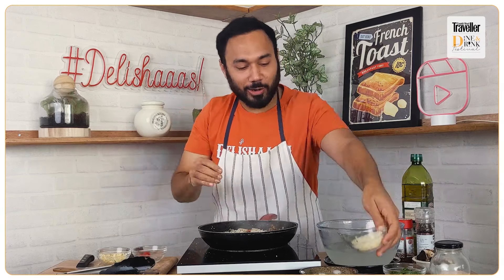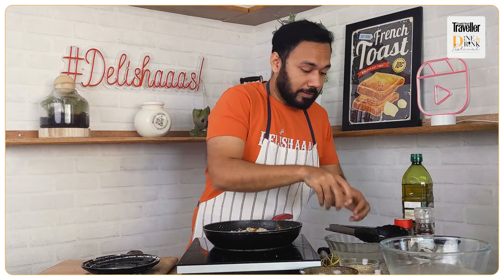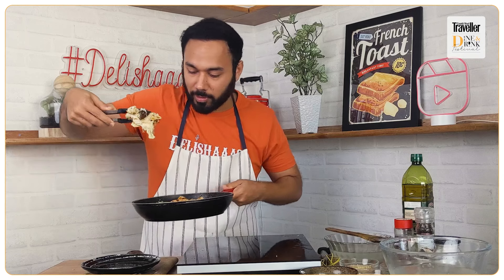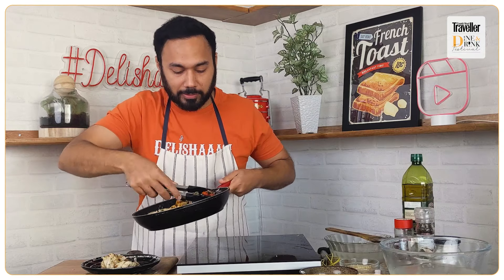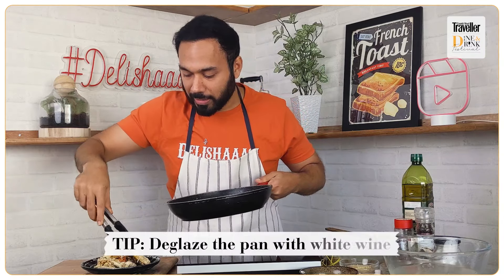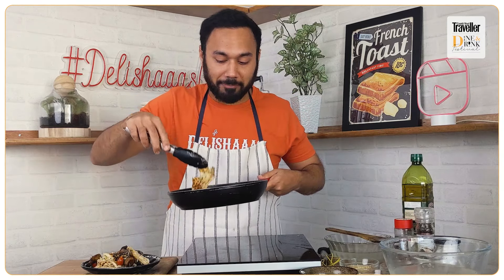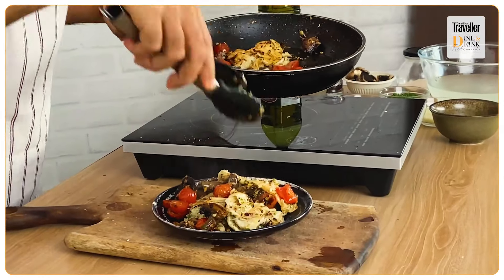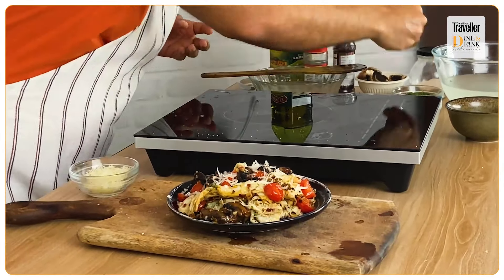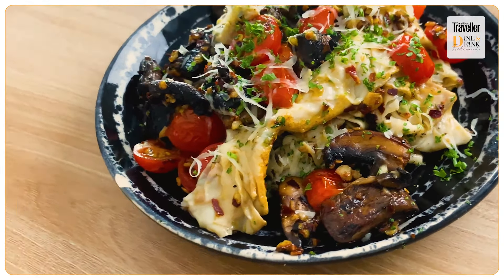Oh man, that looks fantastic! It's time now to remove our papad pasta — it's got great color, turned golden from the bottom. That is looking fantastic! If you like wine, you can deglaze this pan with some white wine as well, and you would be looking at some very happy guests at home. And that's it — our papad pasta is absolutely ready!